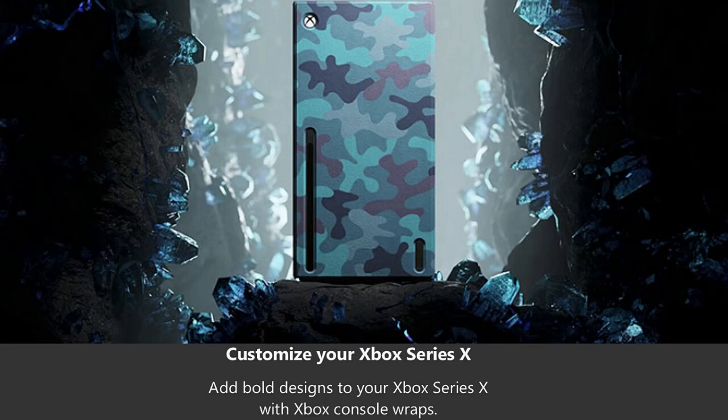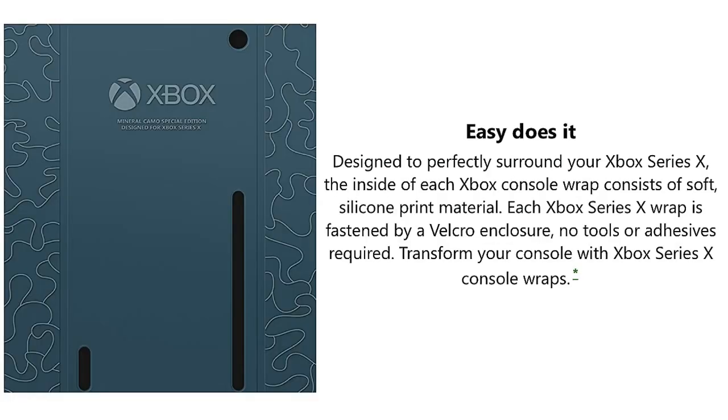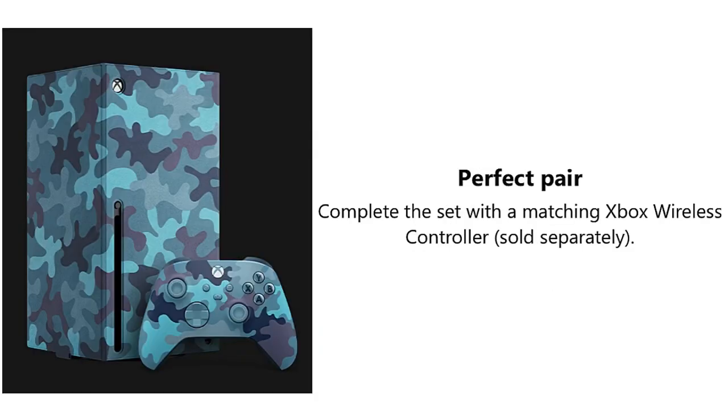Customize your Xbox Series X by adding bold designs with Xbox console wraps. Tailored and made with solid panels and engineered fabric, each wrap is a precise fit designed to perfectly surround your Xbox Series X. The inside consists of soft silicone print material, fastened by a velcro enclosure — no tools or adhesives required.